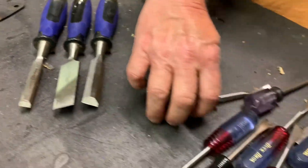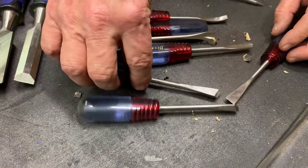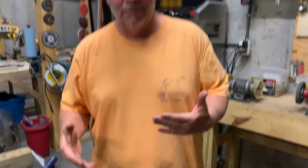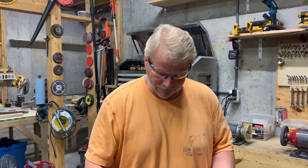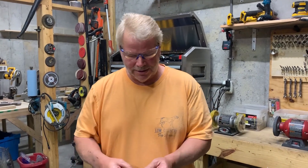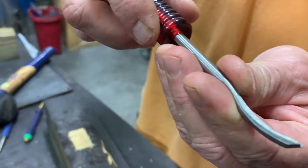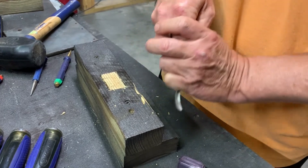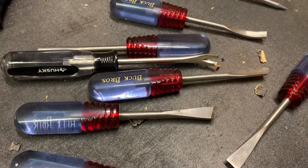Next thing we want to cover — these are all kinds of different chisels and these are for wood carvers. If you're into the wood carving business and you want to do all kinds of neat little tricks and techniques, there are just tons of different profiles on these wood carving tools. I'm not a wood carver, so I'm not even going to try and show you how this works, but eventually one day I'm going to learn how to use all these. Always be learning.